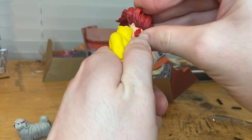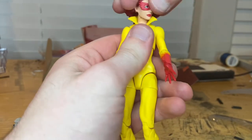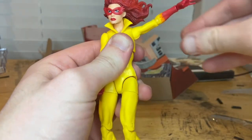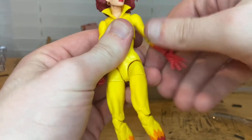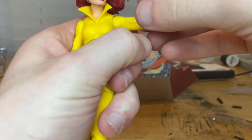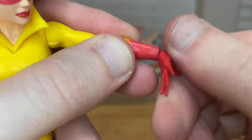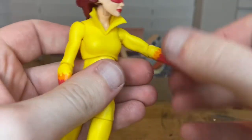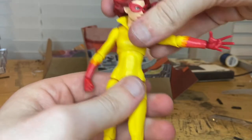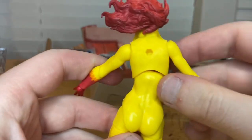Let's go over the articulation. Her head can hinge down and up, go left and right, with some pivoting. Her shoulders can move out to 90 degrees with 360-degree rotation. She has single-jointed elbows that rotate. Her wrists can hinge down and up with 360-degree rotation. She has a diaphragm joint — she can go forward a bit, backward a lot, side to side, and full 360 rotation.